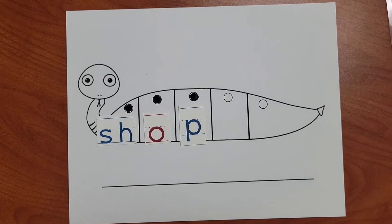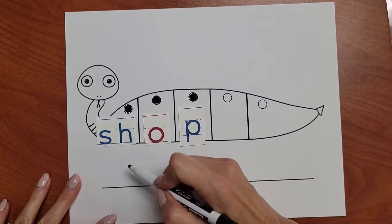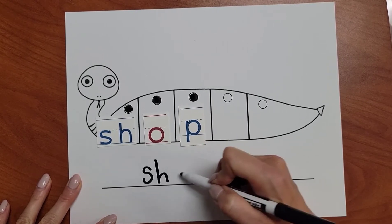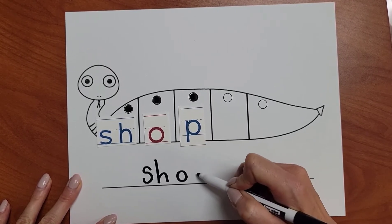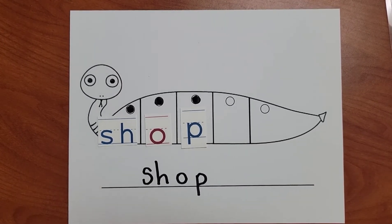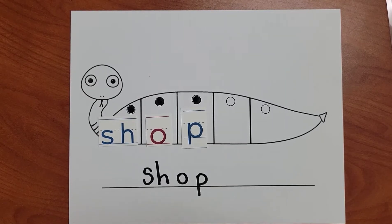Now let's use our dry erase marker to write the word on the line. SH — AH — P. SHOP. Great job.